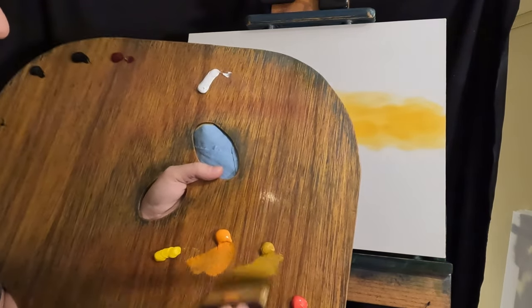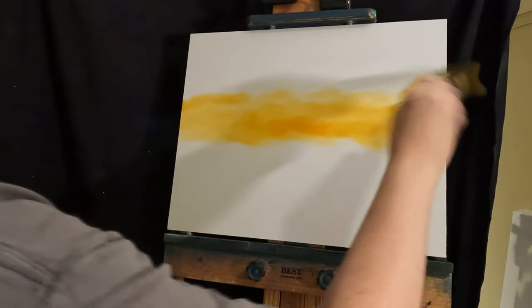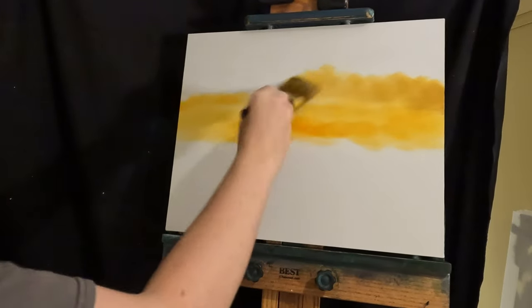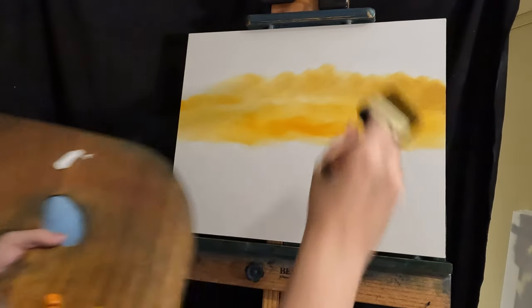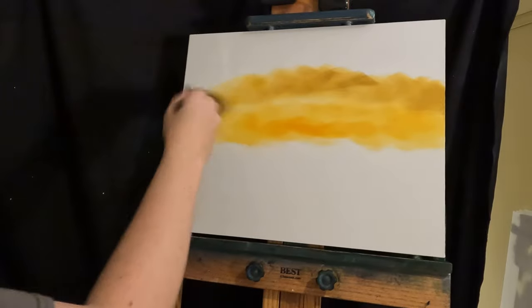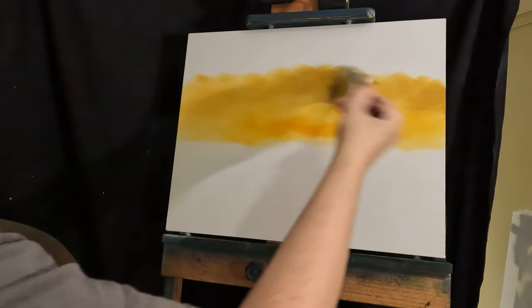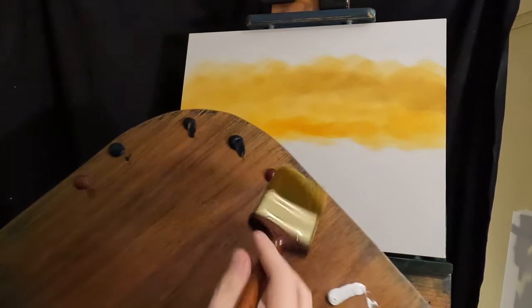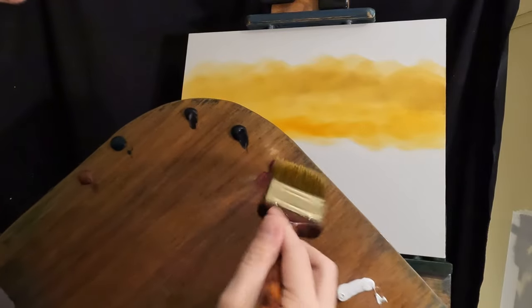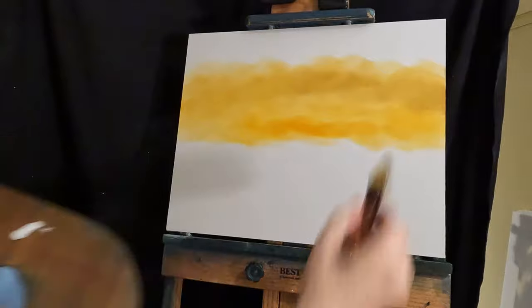Just get yellow ochre on top of that. A little bit darker of yellow, I think. Mostly silver lights of yellow ochre. And on top of that we'll throw in that crimson. Crimson and yellow ochre should just make an orange-ish color.